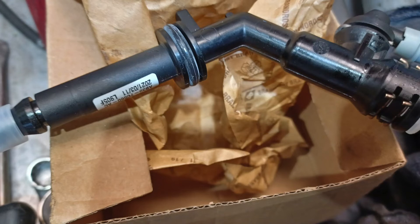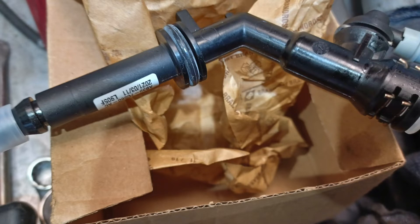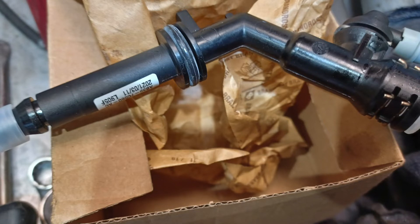Ford PX Ranger. This is an interesting one. The customer's complaint was that they were losing the clutch pedal. Every now and then the clutch pedal would just go to the floor, it wouldn't come back up, and it would happen intermittently. But then they could pull the clutch pedal back up and it would start working again, and it might only happen like once every couple of weeks.